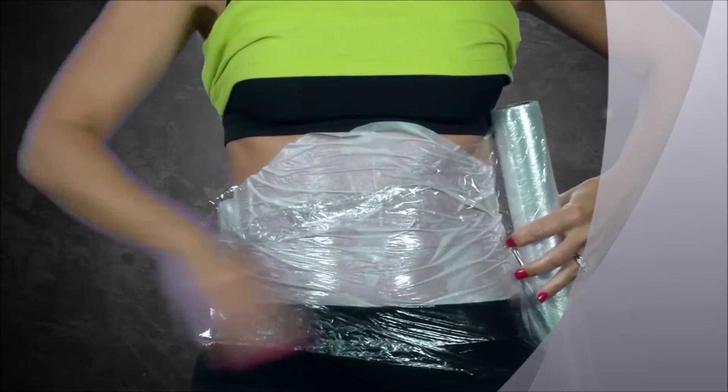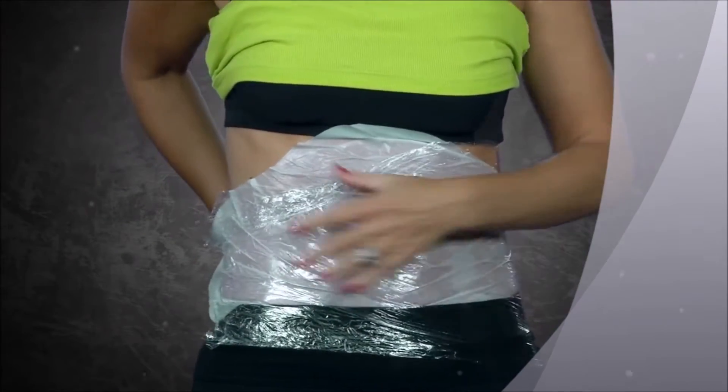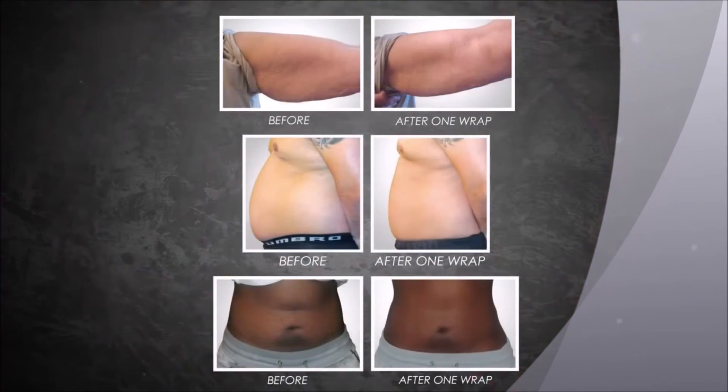To keep the wrap in place, plastic wrap, elastic bandages, or form-fitting clothing may be used. After 45 minutes, remove the It Works Wrap, discard it, and rub any remaining lotion into the skin.